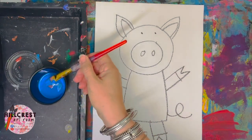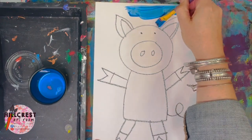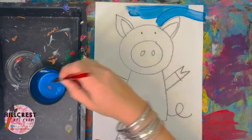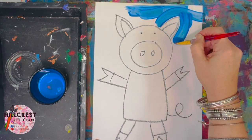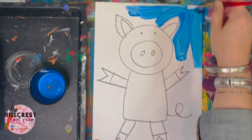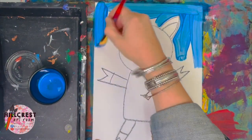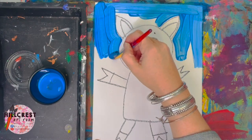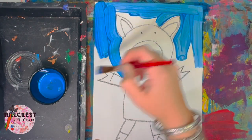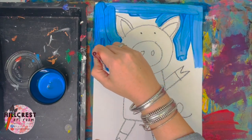All you do is dip and then you're going to paint the area around your pig, going slow when you get close to the lines we drew. We don't want to paint inside the pig — we're painting around the pig. I'm just taking my brush going slow as I hit the spots around my pig. I don't want blue paint in my pig.